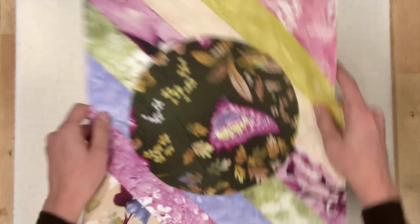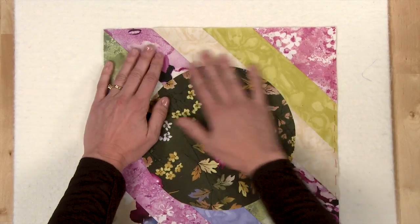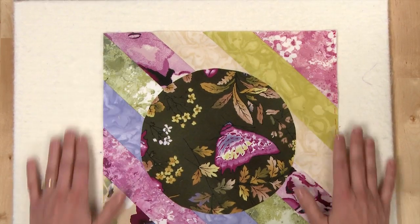My favorite way to stabilize bias edges is with spray starch. Just do a light spritz along the edge and gently press your iron to your block, and that will stabilize your edges very nicely.